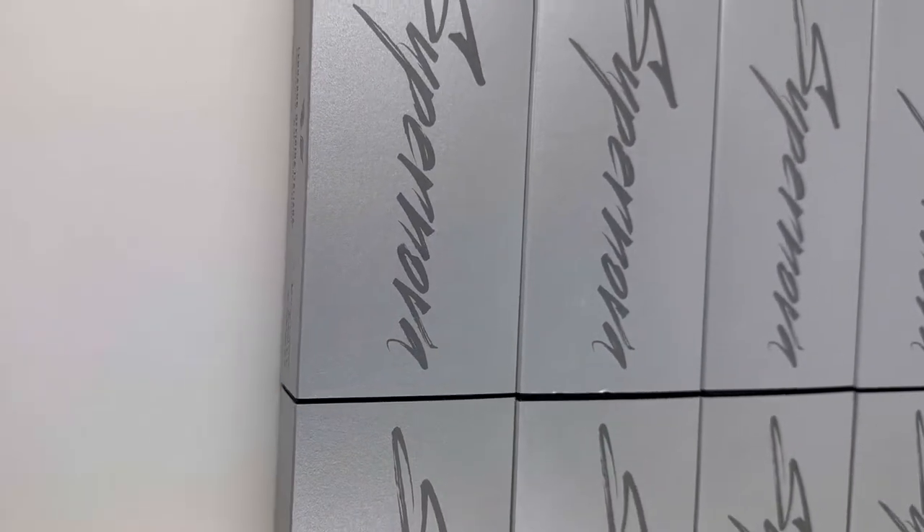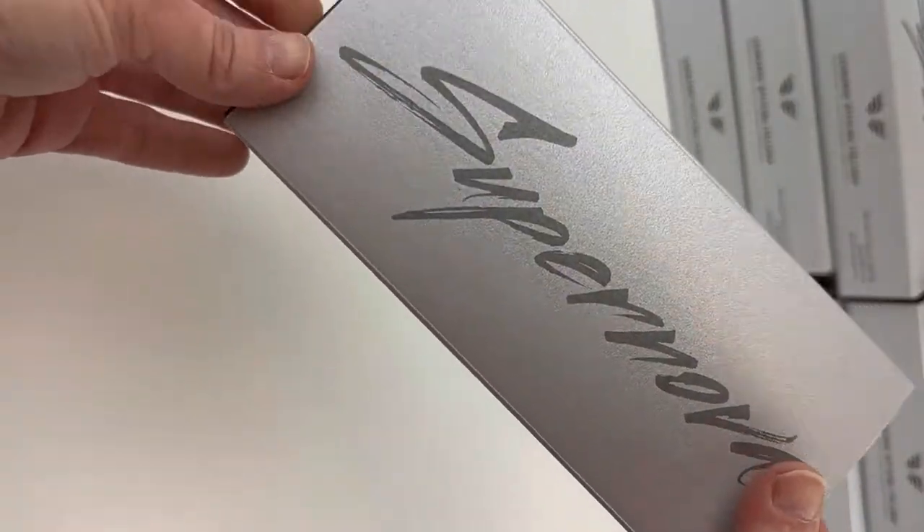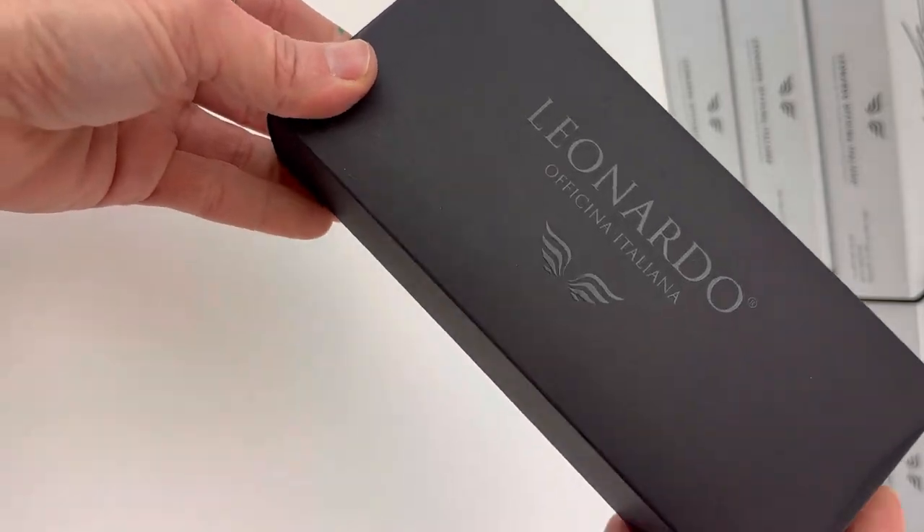Today we have a fountain pen unboxing for you from Leonardo Officina Italiana. These are the Supernova fountain pens that just arrived. I'm going to pick one of them here and unbox it for you.